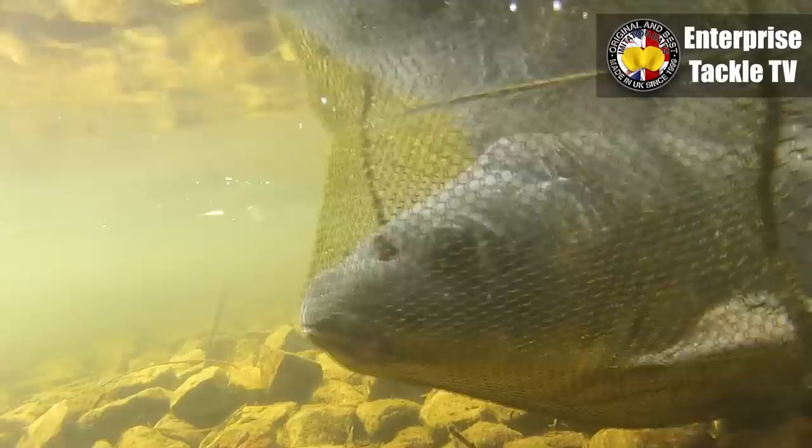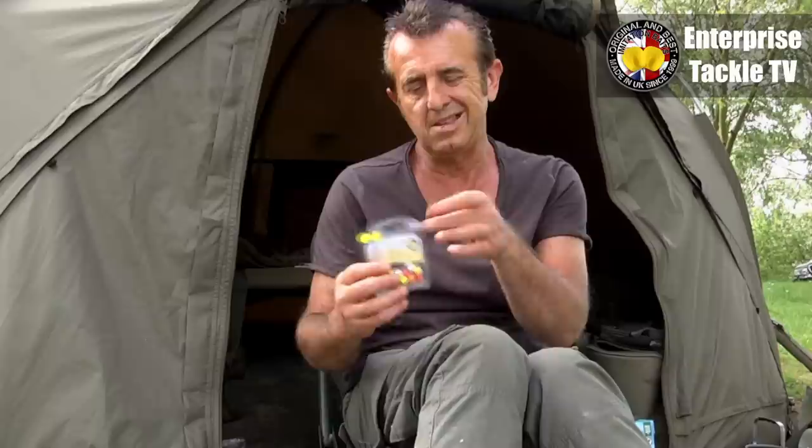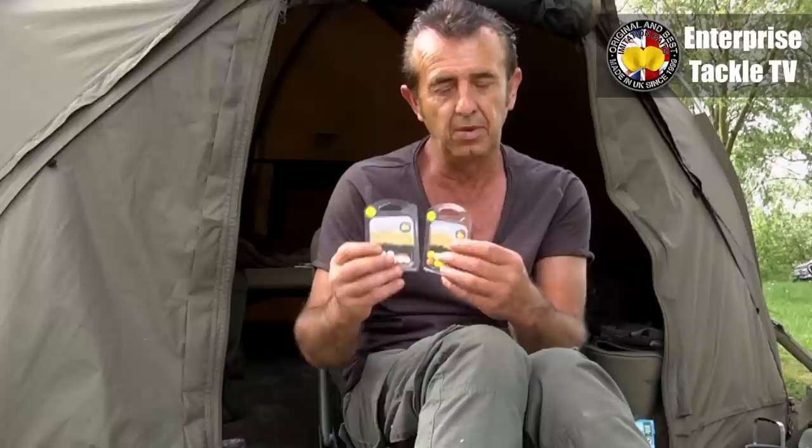I think it was because the water was like tomato soup — heavily colored — and maybe it was the flavor and color combination, and the fact that they stay consistently buoyant. They don't actually take in water and become semi-buoyant; they present the rig perfectly every time. So they're well worth considering. There are various uses for them — you can top baits with them — but I use them by themselves and find them perfectly good.